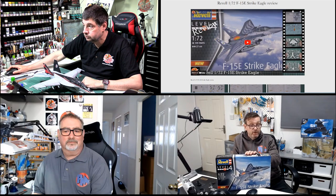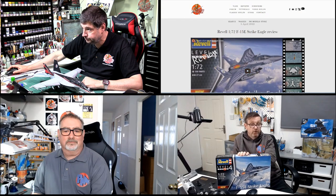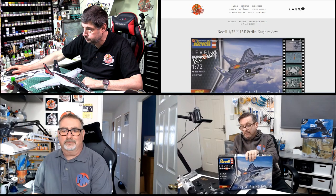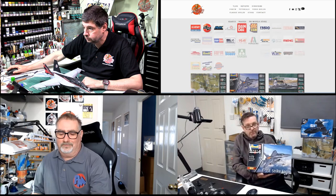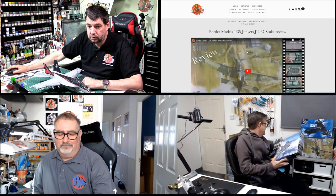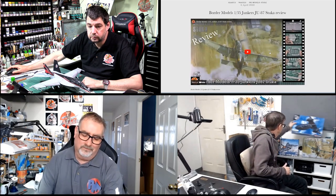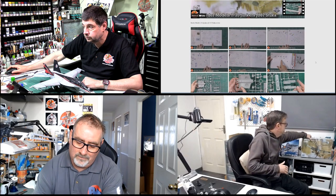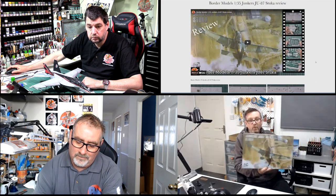So that's going in, and when you see this show this will be on the site. This was a pre-order and we've obviously got some stock as new arrivals. So Andy will put that up. We're going to check out Phil's review — worth a look. Absolutely. And the next new one we've had in that is reviewed is the Border Models Stuka in 1/35th.